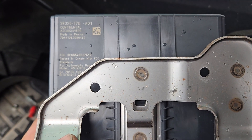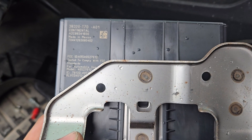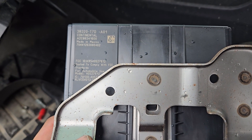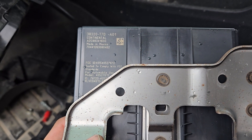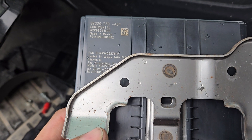Hey everyone, back again with another video to help you out. This time I'm showing you the location and removal of the smart power control unit in a 2018 Honda HRV. This module is being pulled for a customer who needs it from the junkyard.